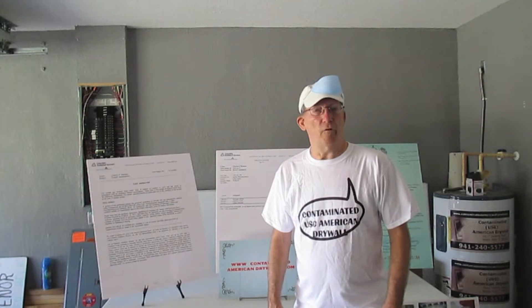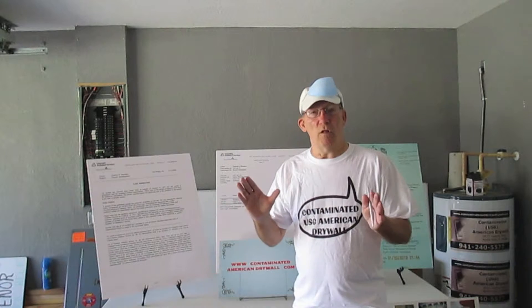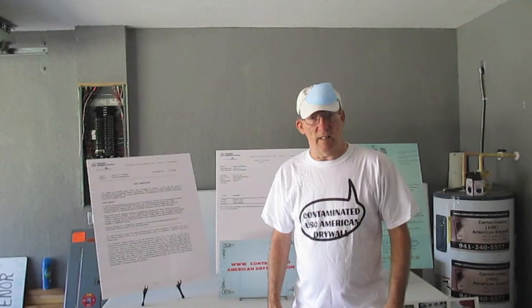If you suspect that your home has bad drywall, whether it be Chinese or American drywall, there's only one specific test that you need to do, and that's called an off-gassing test.